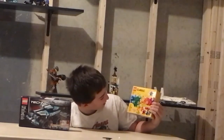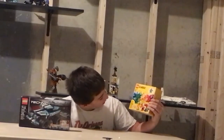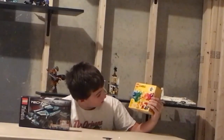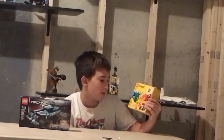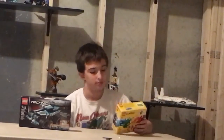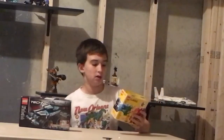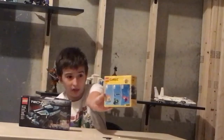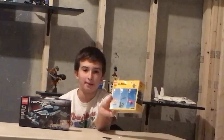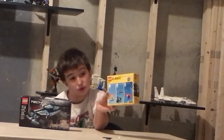Right here, we got Lego Classic set number 11001. I love that number. The Bricks and Ideas contains 123 pieces. This is another set I think that the children will love because this is one of the sets that you can just build whatever you want. There are ideas from it so that you guys can build some of the things that are on the back.